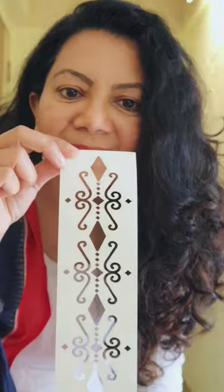Are you ready for the ikat wall? Here we go. Since I am making ikat wall, I wore ikat dupatta and took my ikat stencil.